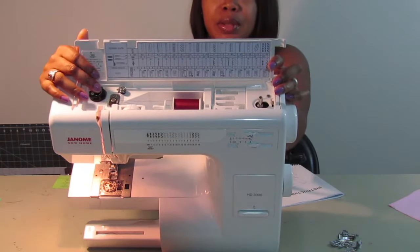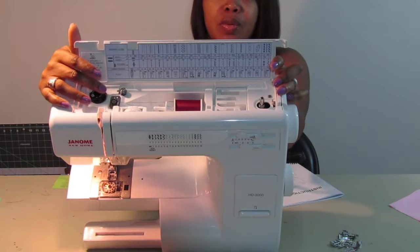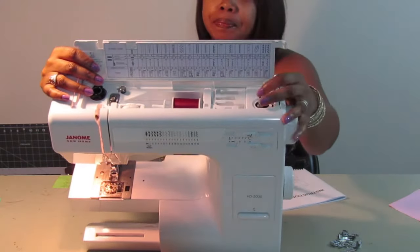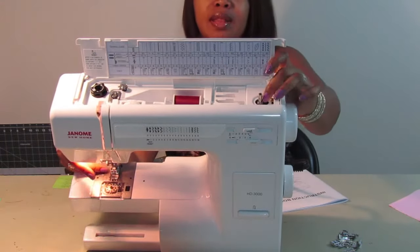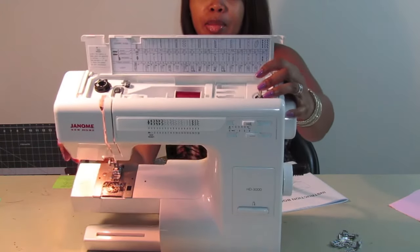This little wheel here is your tension wheel — this little black thing. Then you have your spaces here for your feet, and of course your thread. You have an upper thread and a lower thread, and this over here is for threading your bobbin.